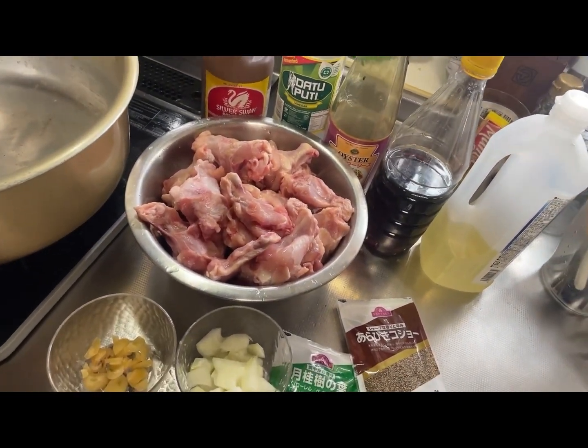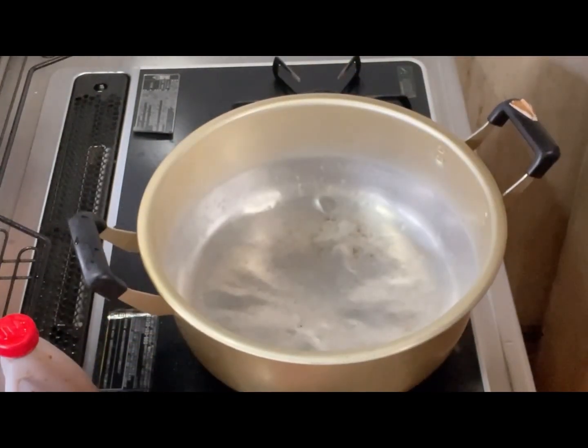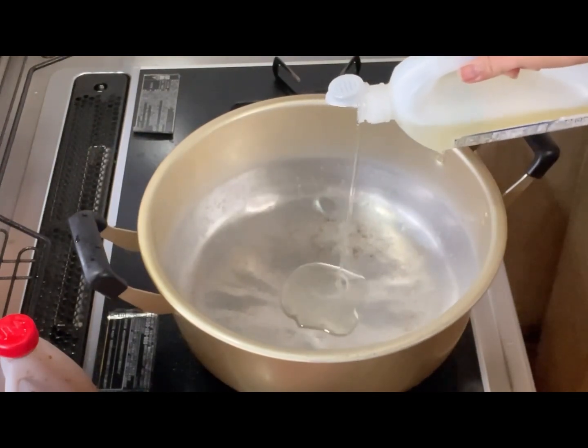Panoorin ninyo kung paano ko po ito lulutuin. Mainit na yung ating kalan, so maglalagay na po tayo dito ng cooking oil. Punti lang.